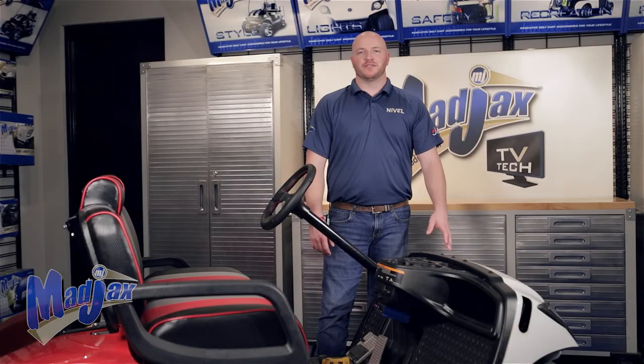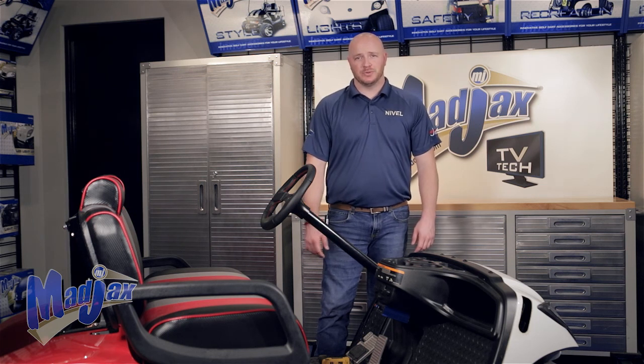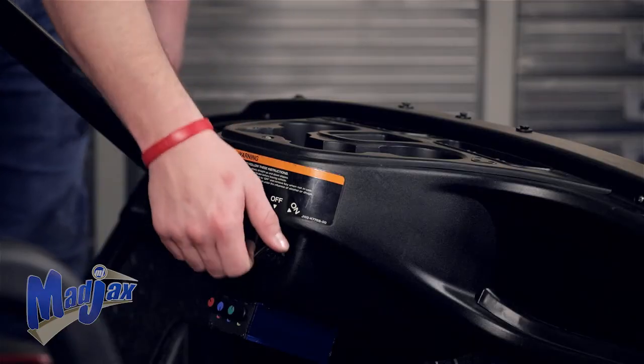Now we're ready to remove our front OEM cowl. We've already taken our front struts and canopy off and retained. Now we're going to switch the cart into tow mode, engage the parking brake, and switch the cart to off.